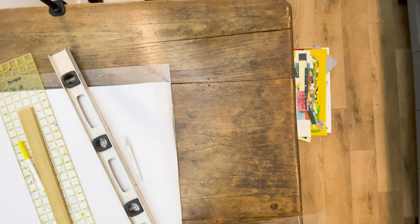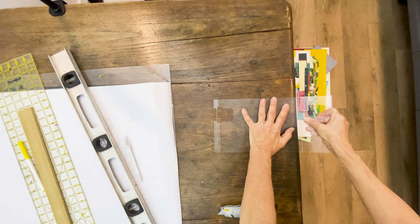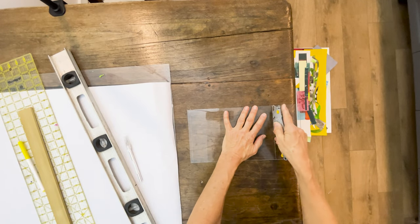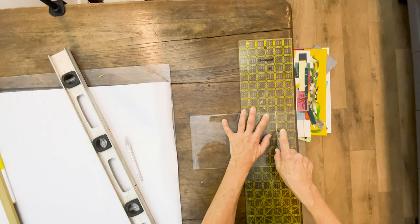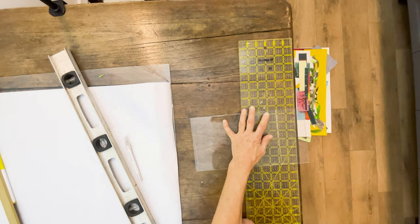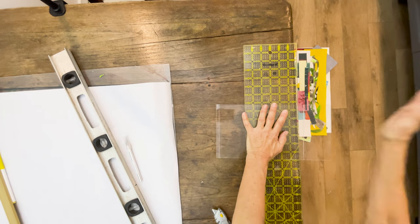Step one of the process is to cut out my transparent template. I'm using plexiglass purchased at my local big box store, and I'm scoring it with a box cutter knife — not an exacto knife, because those blades are a little small and flimsy. I score it over and over again slowly, not with too much pressure, just enough to get a deep groove so it will snap. I place it on the edge of my table and give it a good whack, and there we have the clear plexiglass template.